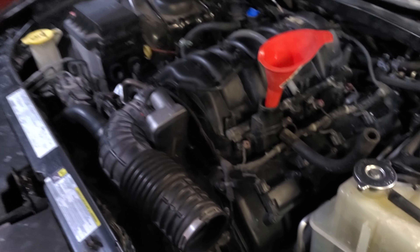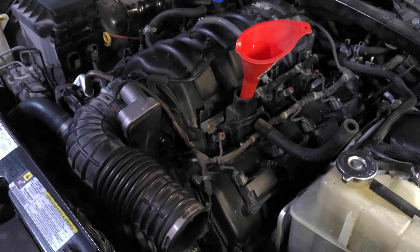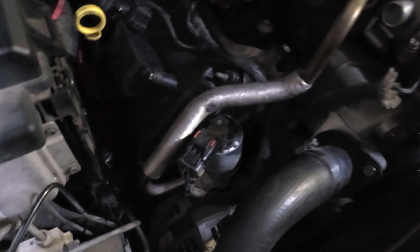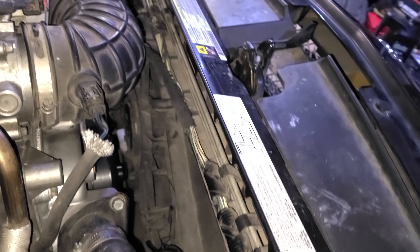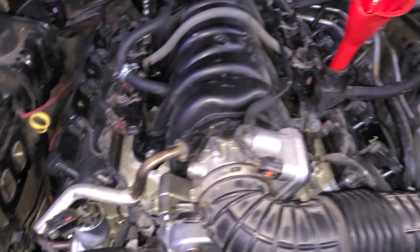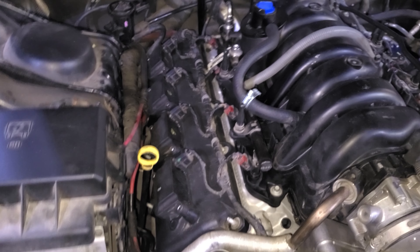We got the Hemi engine inside the Charger and things were just not lining up. There was too big a gap between the transmission and the engine. The engine was trying to sit too far back on the engine mounts. The exhaust manifold wouldn't marry up to the exhaust piping. After looking at a couple of images and diagrams, we realized we had the engine mount brackets on the wrong side.